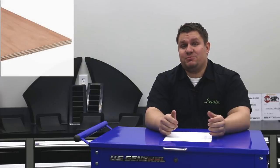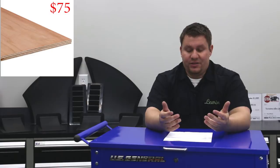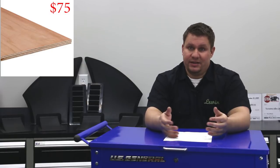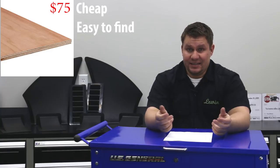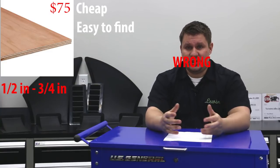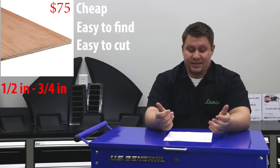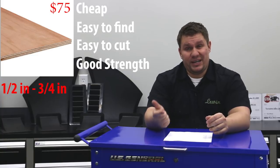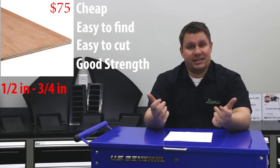The first material we'll talk about is plywood. You can get plywood at basically any hardware store. There's a lot of advantages — the first one being that it's cheap and it's easy to find. We recommend something around 3/8 inch. Some people use half-inch. It just depends on how much front downforce you want to make. What's great about plywood is that it's easy to cut and it has a pretty decent strength and stiffness.